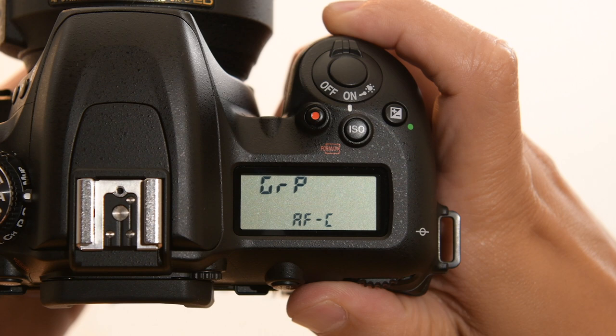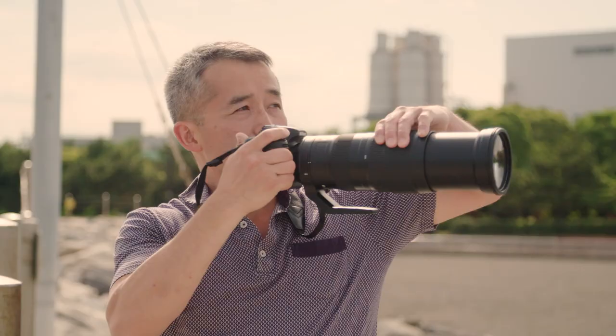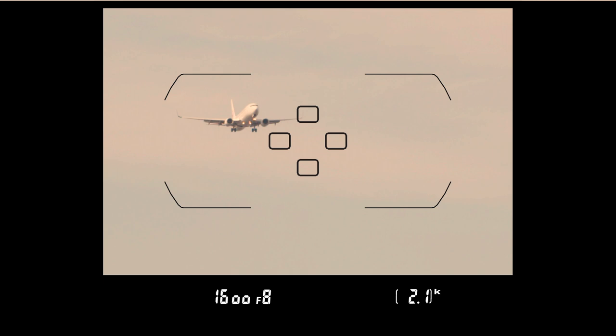I tried out the D7500's new Group Area AF option. You select focus points in large groups, so tracking the subject feels easy.